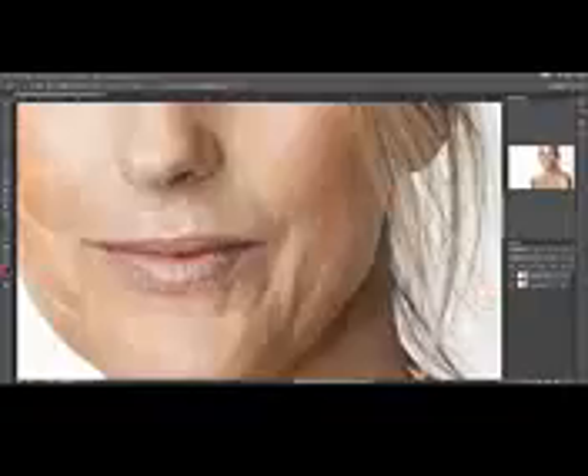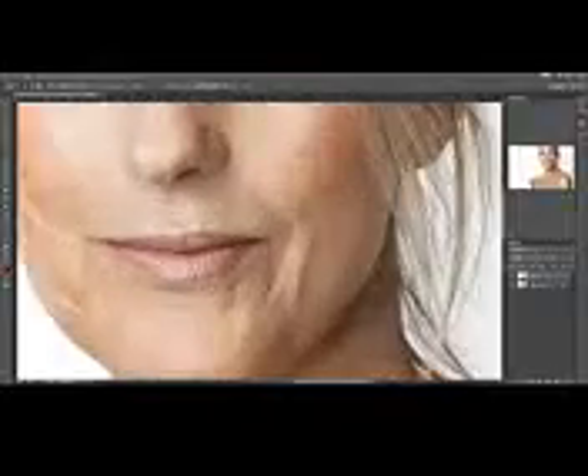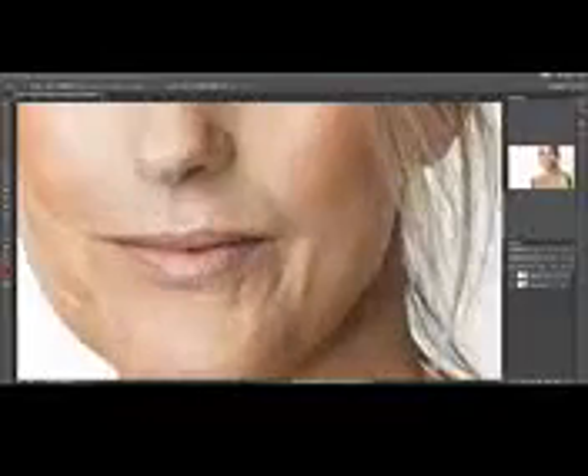We basically just continue this process over and over. Just zoom out every now and then, just to be sure that we are getting some sort of a realistic result and not something that's unnatural.